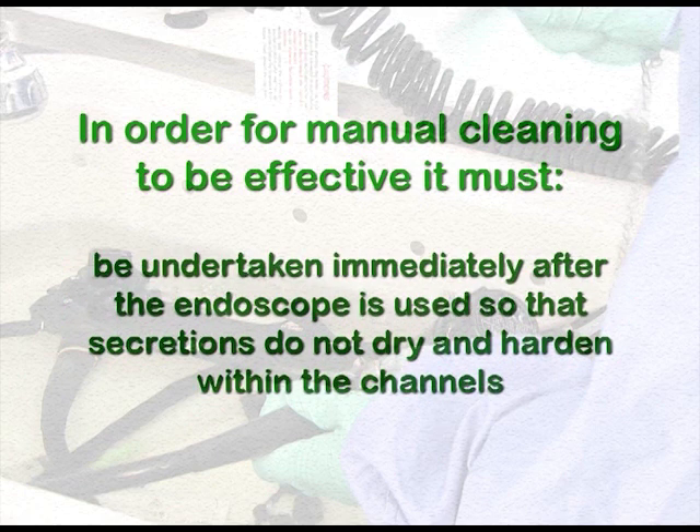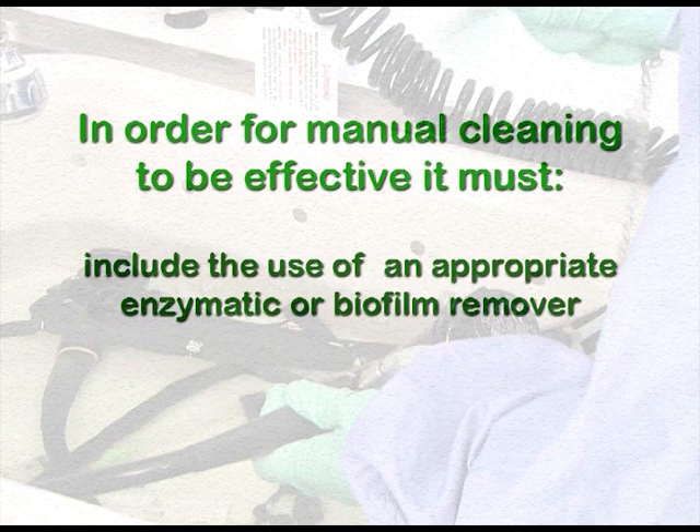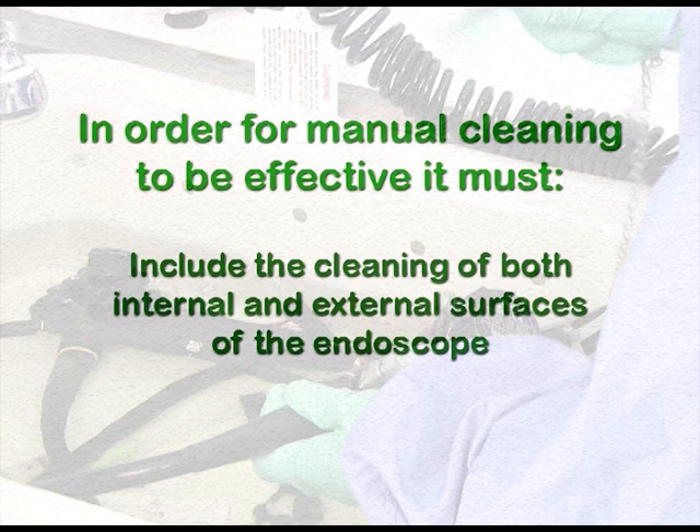Effective manual cleaning must be undertaken immediately after the endoscope is used so that secretions do not dry and harden within the channels. It must include the use of an appropriate enzymatic or biofilm remover, and include the cleaning of both internal and external surfaces of the endoscope.